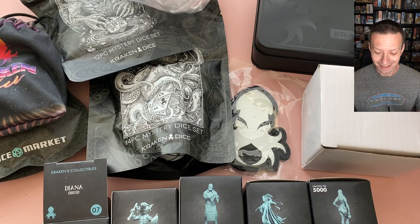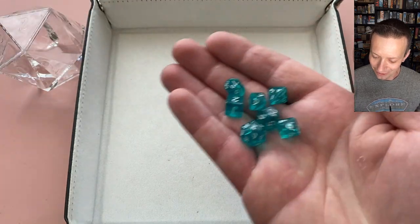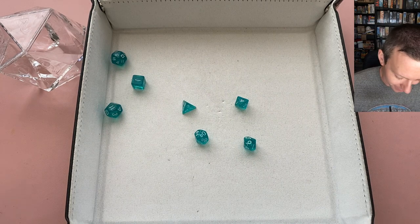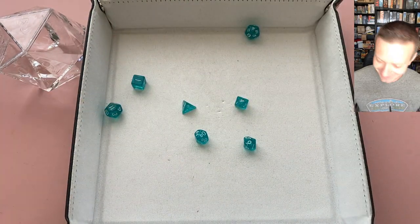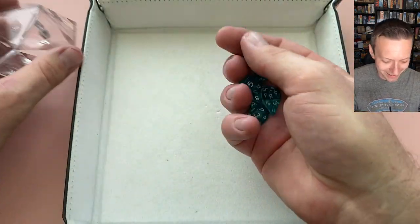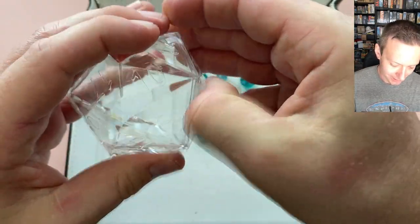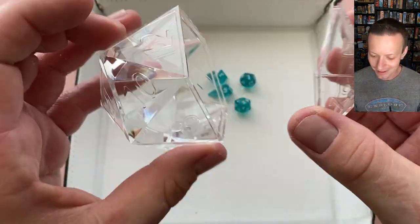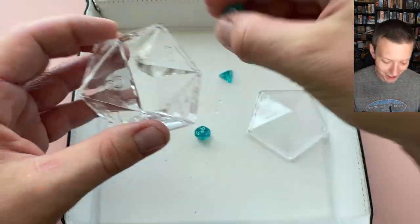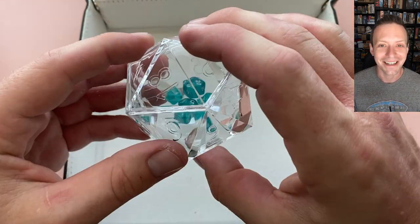First up is the little mini dice set — a cool tealish color with white numbers, pretty easy to read even though they're really tiny. Then there's the d20 display case with a lid that pops off nicely and holds the die really well. You could fill it with dice or use it as a decoration. I'm going to use it as a little dice jail for now — let them cool off on the desk.